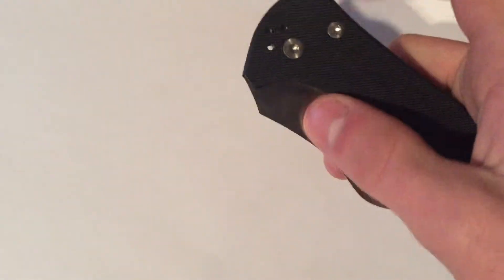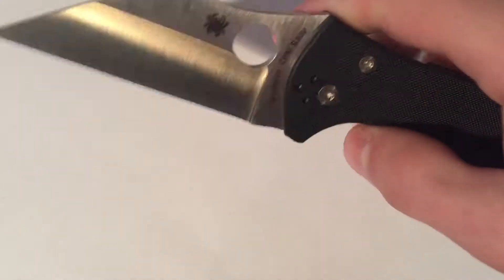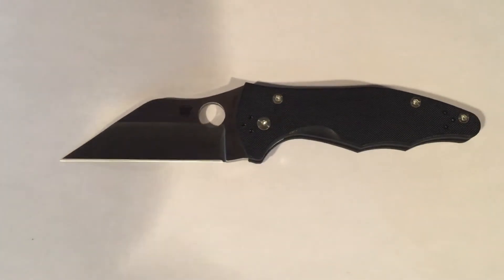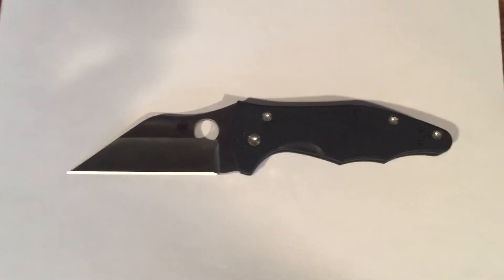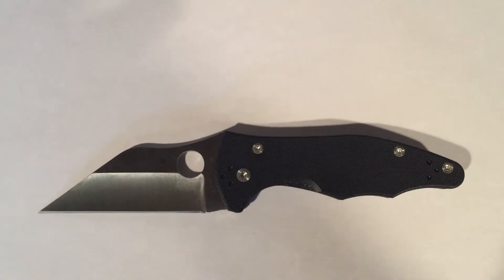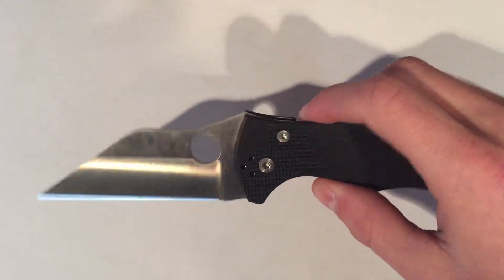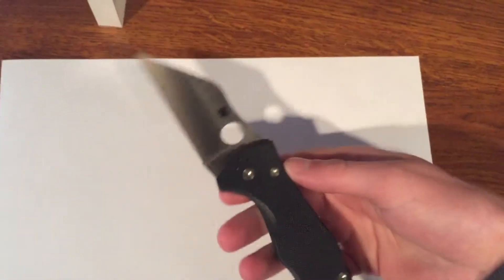It has a compression lock and a Wharncliffe blade — very cool design. It's got your typical Spyderco hole there, and it is made in the USA.